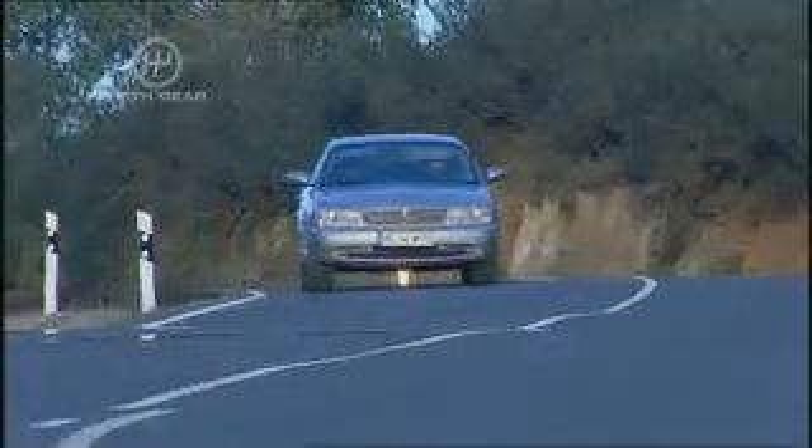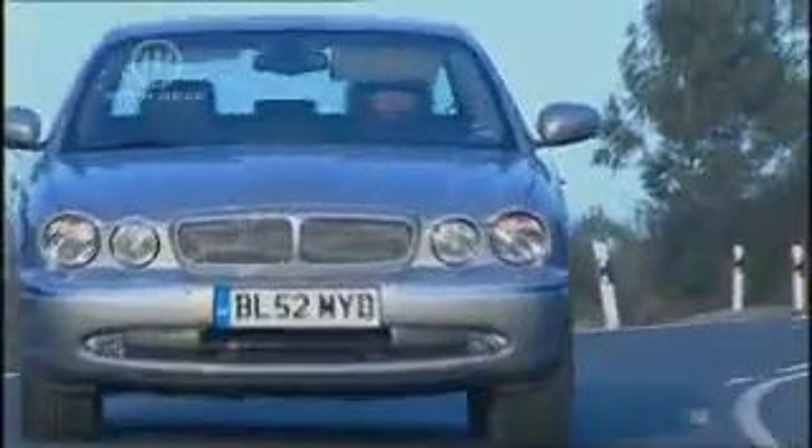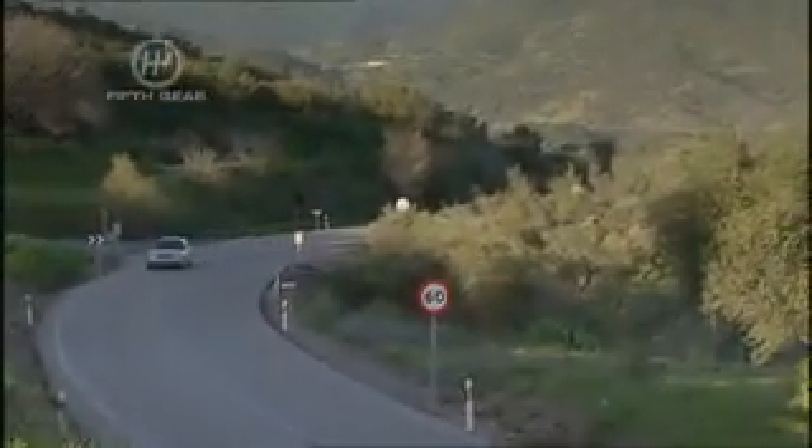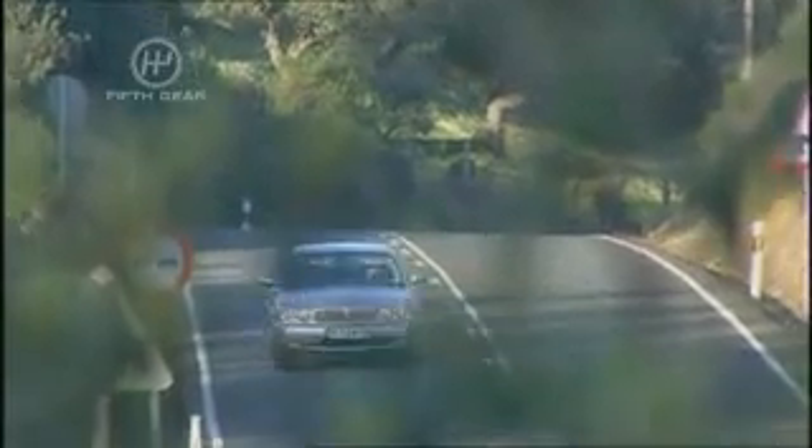There'll be four engines ranging from a 3 litre V6 right up to a supercharged 4.2 litre V8 that goes into this bad boy XJR. It's got 400 brake horsepower and on a straight bit of road will hit 62 in five dead. And give it enough space and it'll run on to an electronically limited 155 miles an hour. Phew!